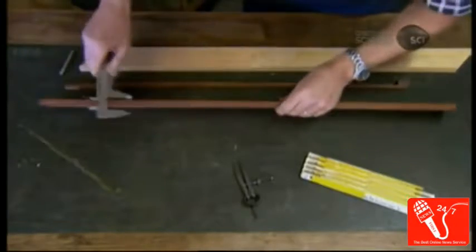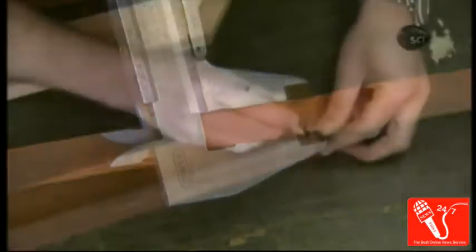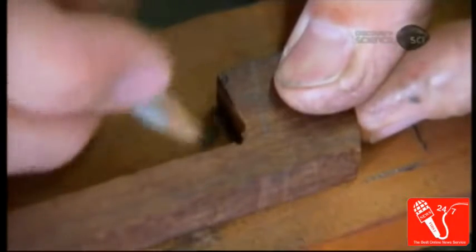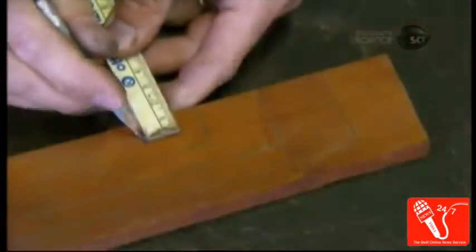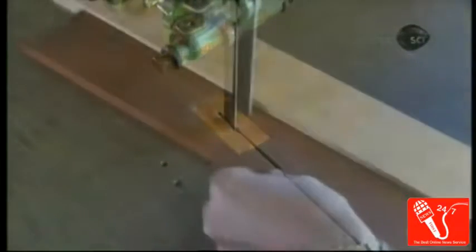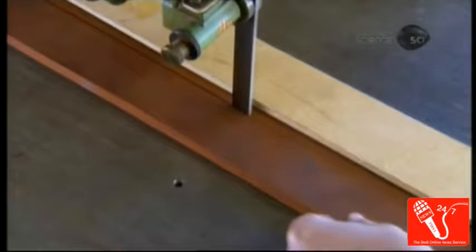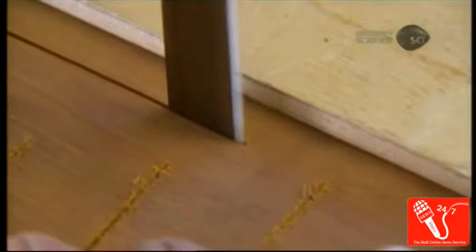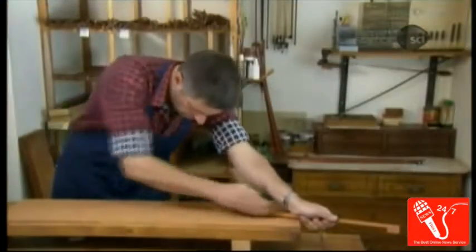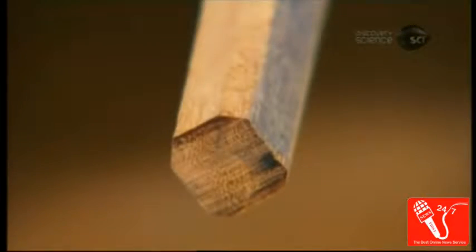To make the wooden part called the stick, the bow maker lays a template onto an 11–13mm thick block of Pernambuco and marks where he'll make his cuts. He follows his markings with a bandsaw, cutting out the stick's basic shape. Then he planes the stick, thinning it out, tapering it to narrow toward the front, and angling the corners to make the square contour octagonal.